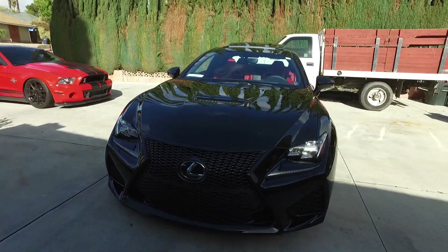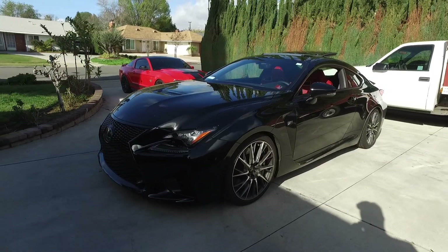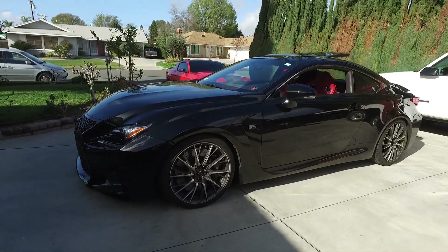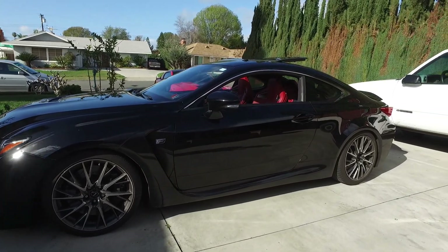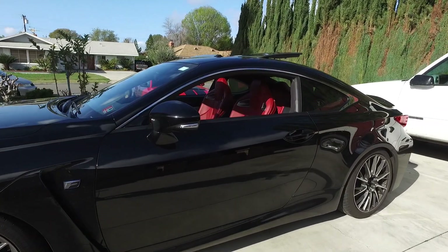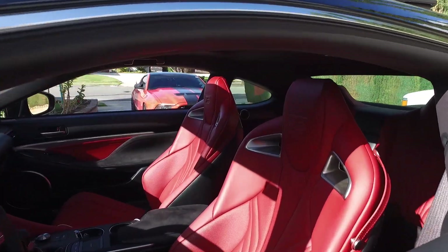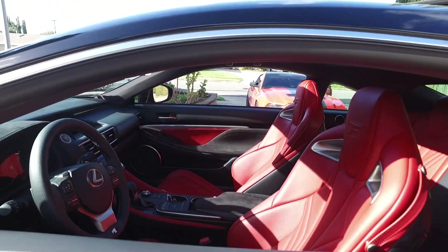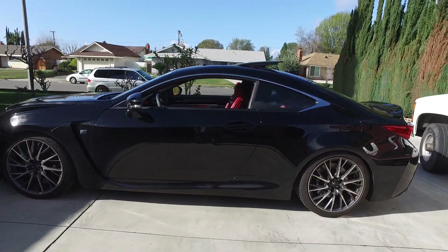Thanks to ACM Performance in Laguna Hills — they charged a very reasonable price to install them. I dropped it off before work and picked it up the next day. They're really good at accommodating. He also did my friend's car and it came out perfect. So if you have any questions, concerns, or suggestions for my spring review video, just let me know. See you guys soon.